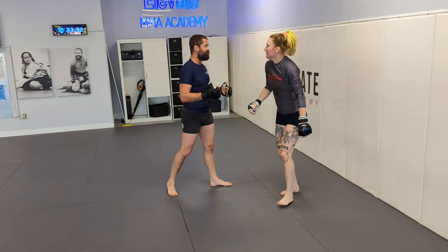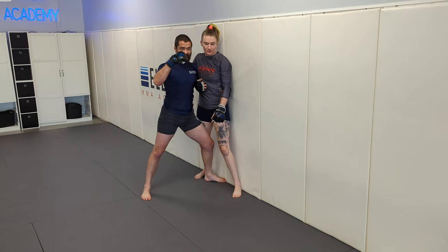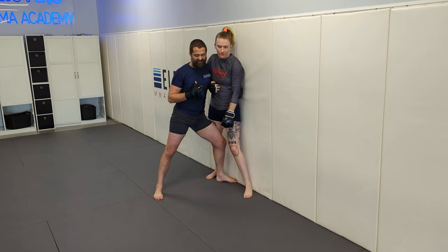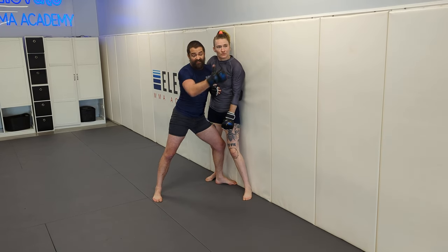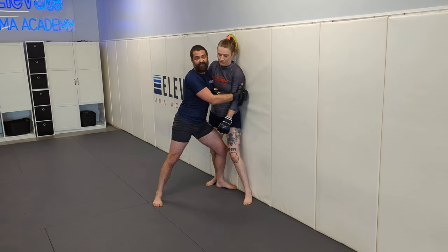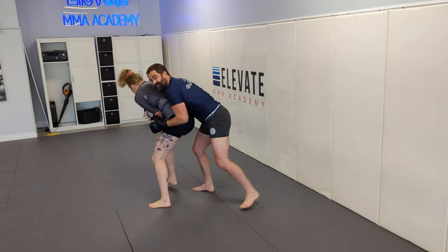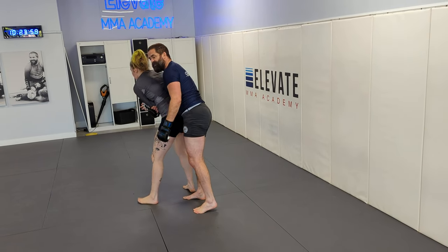Once we go to inside knee position, the same dichotomy exists. This whizzer that's keeping me from going to the back and providing defensive options is making it easier for me to stay connected and twist my opponent. As they feel that twist happening, that whizzer gets a little more shallow, so I hit that same shuck to the back look. Anytime we go to the back, we're doing our mat return stuff to finish — we still need to be A-plus at finishing that mat return.